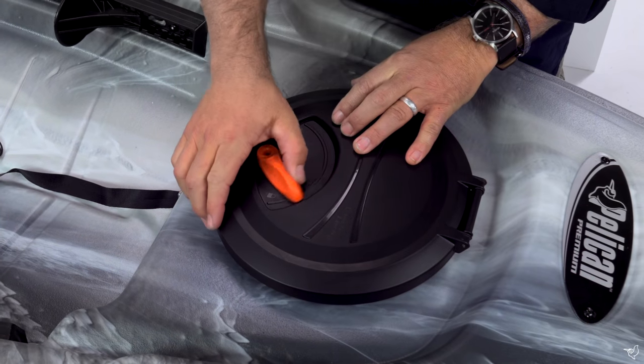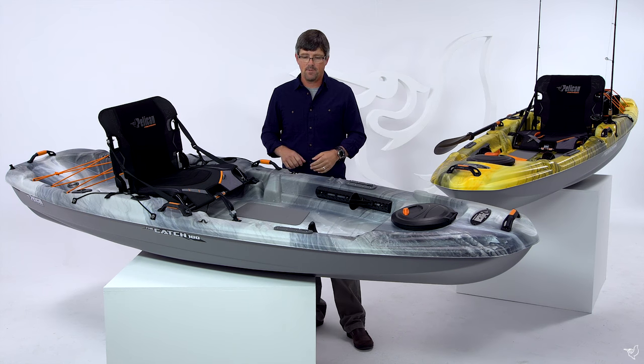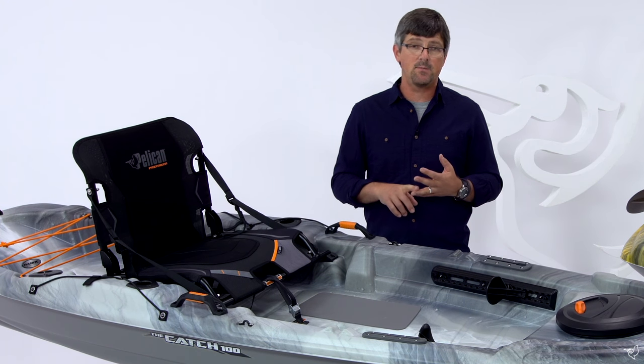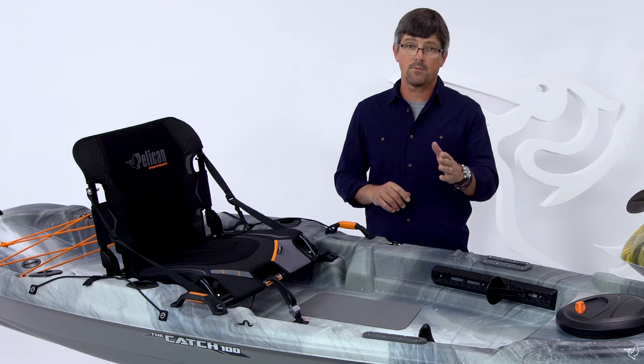Up front, we have a quick lock hatch for below deck storage, then we have two slide track accessory mounts for fish finders, GPS, extra rod holders, whatever you like.